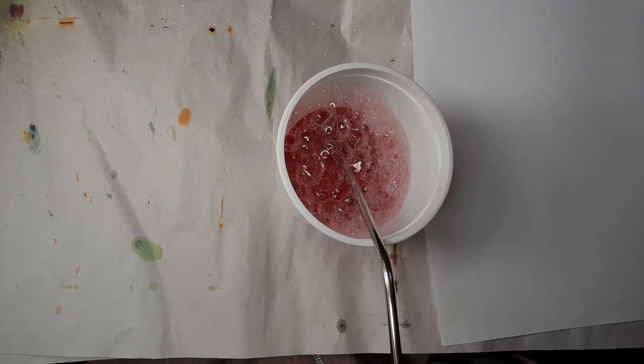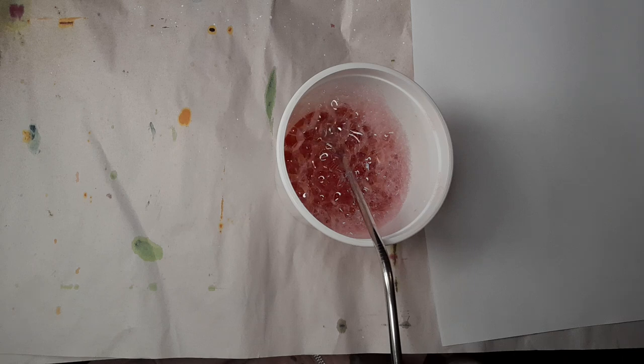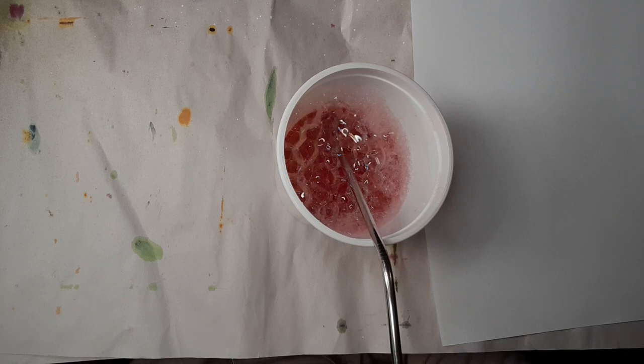Hello everybody, welcome back to my channel. It's Belinda here from Visualize DNZ. Recently I posted some photos on Instagram of some coffee dyed paper that I'd made using the bubble technique. I can't remember who I learned this from, but I'll search back through my YouTube watch list and see if I can link the video to where I learned this from. It's a super cool little technique, it produces really cool results.